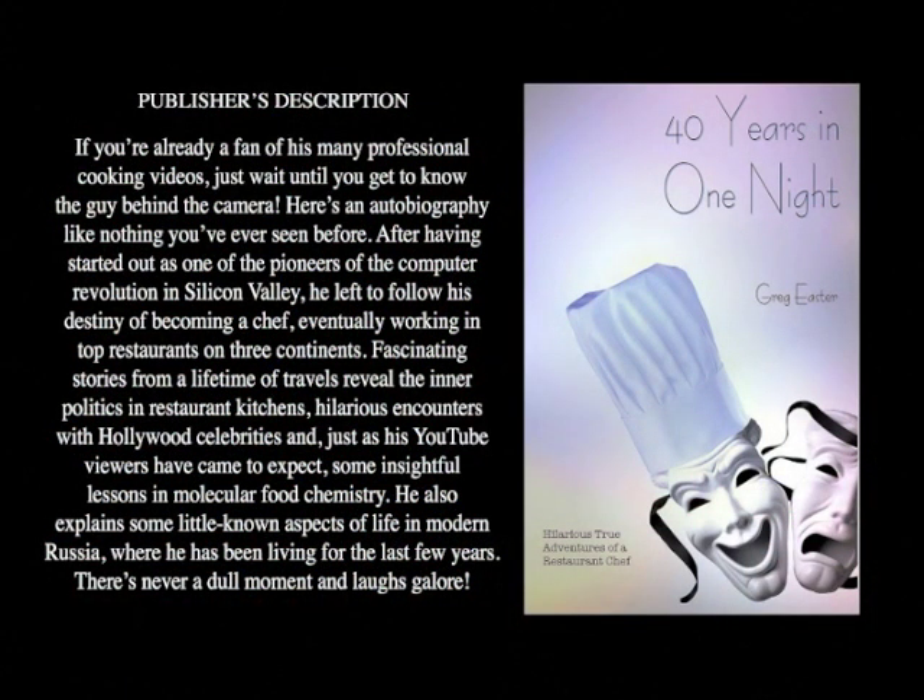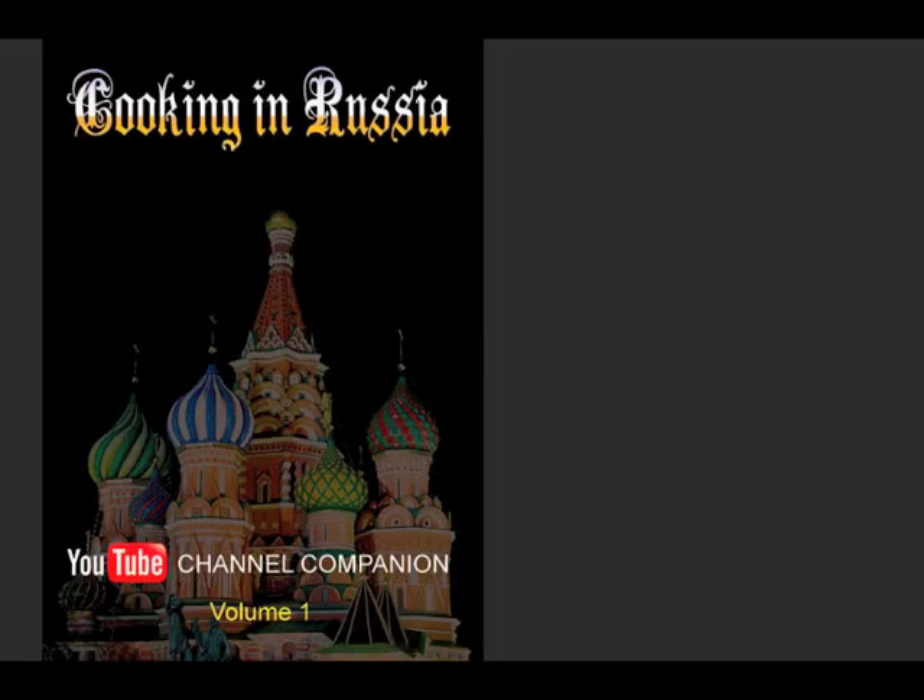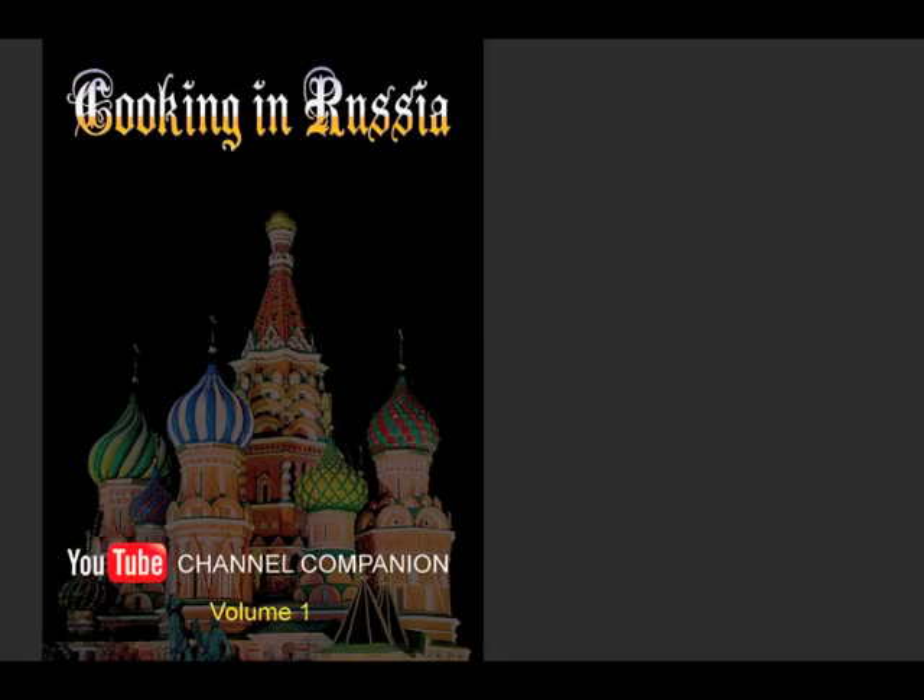If you want to know more about my adventures as a chef around the world and have some great laughs along the way, be sure to check out the video tour of my book, '40 Years in One Night' — it's up on YouTube right now, click the link. If you like my videos, look for my cookbook, now available through Amazon, Barnes & Noble, and other internet bookseller sites. Also look for my cocktail book, 'Cocktails of the South Pacific and Beyond: Advanced Mixology,' available through Amazon online.